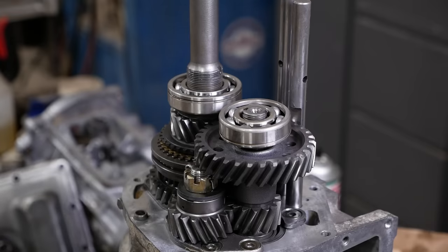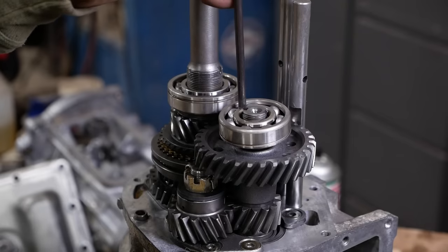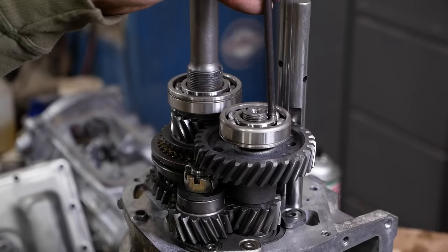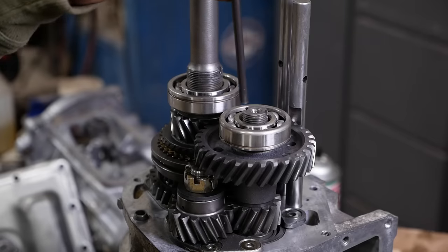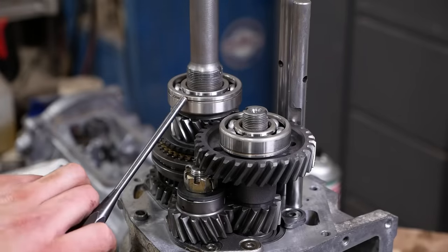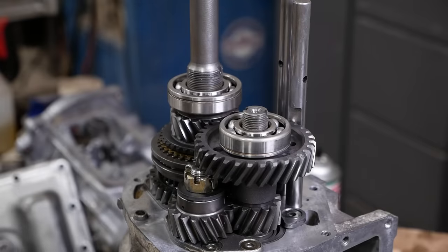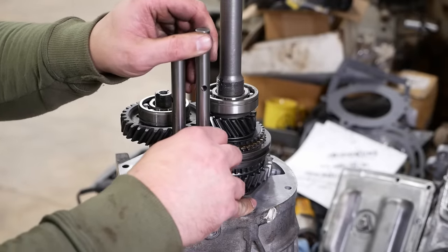Must be a burr on that one. I don't know why they have snap ring grooves in them — there are no snap rings. I gained nothing by installing these shift rails; I should have just left them out.